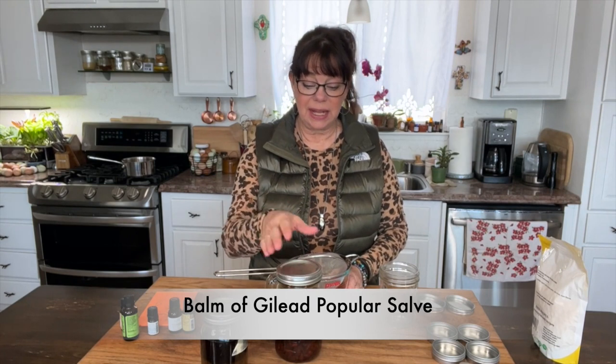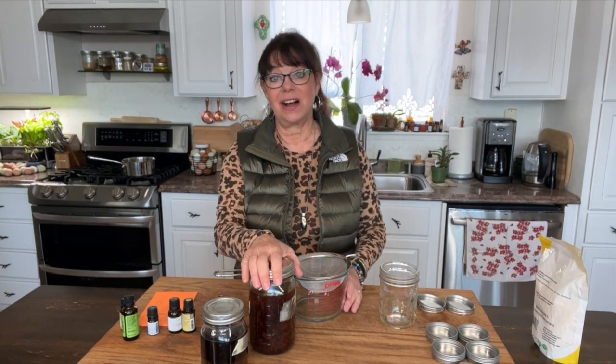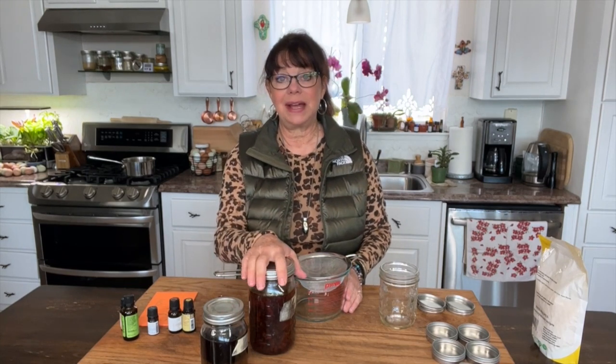Hi YouTube friends, I'm Heidi Villegas with Healing Harvest Homestead. Today we are going to be working with birch oil, or balm of gilead as it's often called, and these come from the buds of the cottonwood tree. Recently I did a video — actually it's been a few months — of us foraging for cottonwood, and we talked about the tree and how to gather the buds to make this balm of gilead.